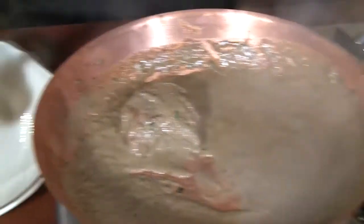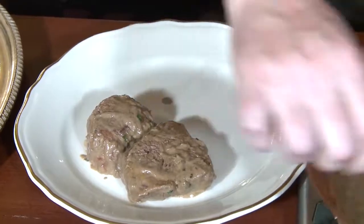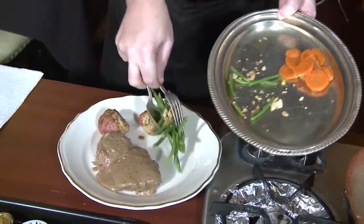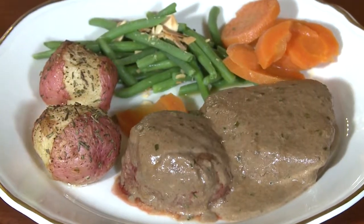Once the sauce gets hot, we'll go ahead and finish the dish. Run a little of our sauce over the top. We have oven-roasted red bliss potatoes, green beans haricots verts with almonds, and carrots marinated in Grand Marnier and brown sugar — only at The Library Restaurant.